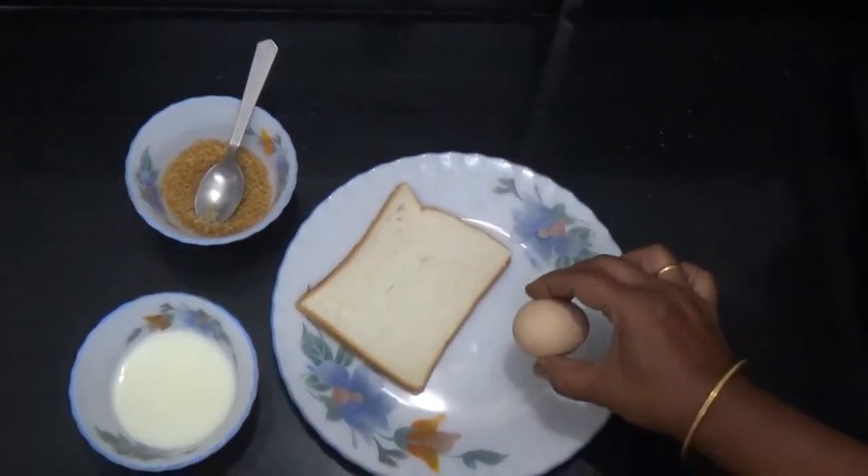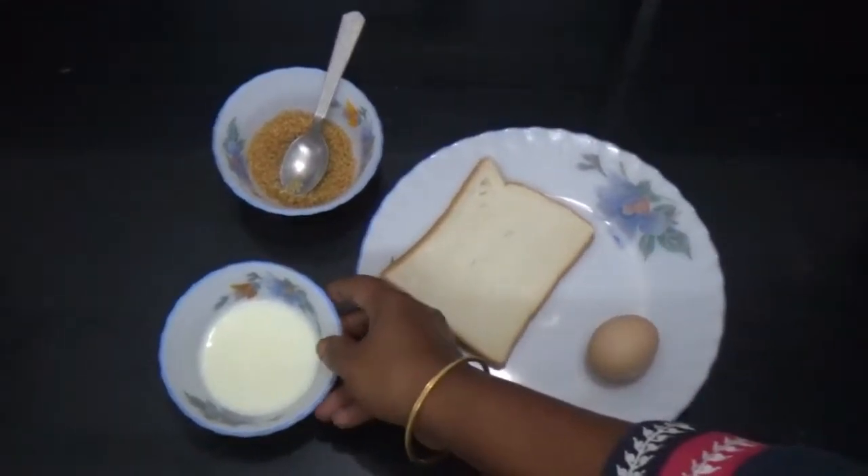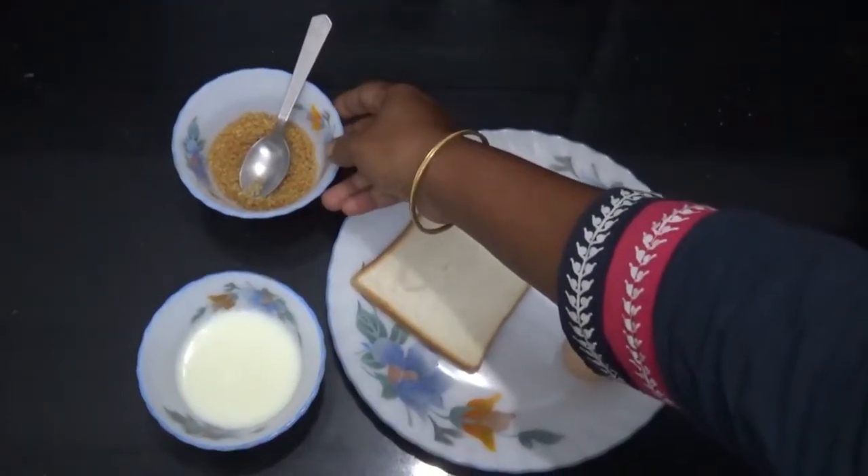1 slice of bread, 1 egg, 1 to 5 ml milk, 1 sugar — 3 spoons.